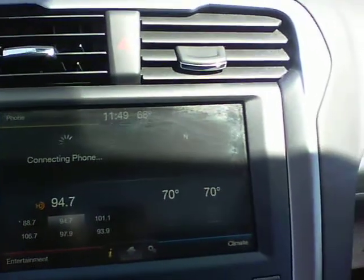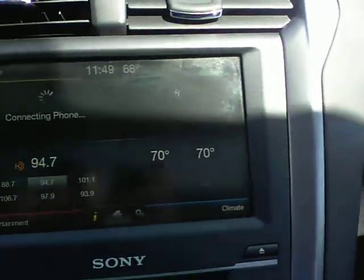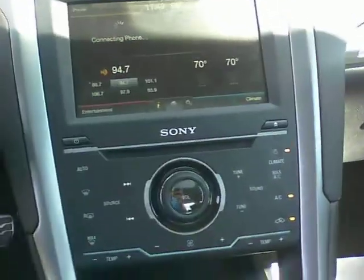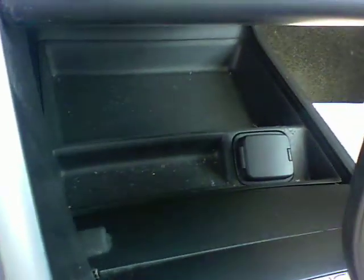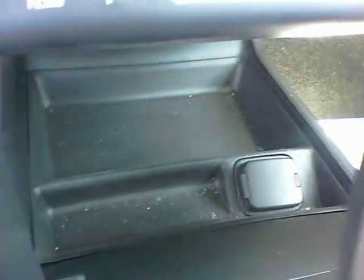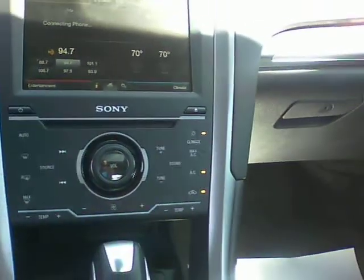This vehicle does have navigation, so you can pull the navigation up and use that feature as well. There's a little pass-through back here that has a car charger, so you can hide your phone or iPod behind the center console and charge it.